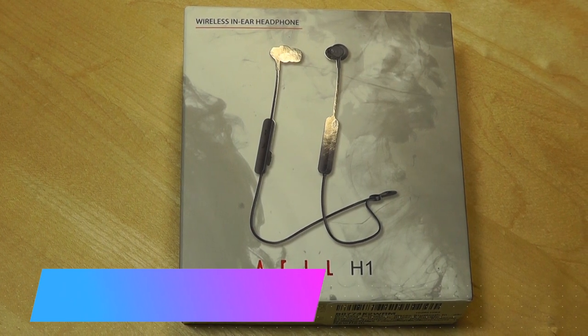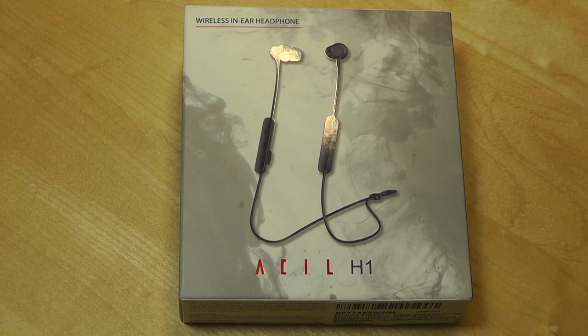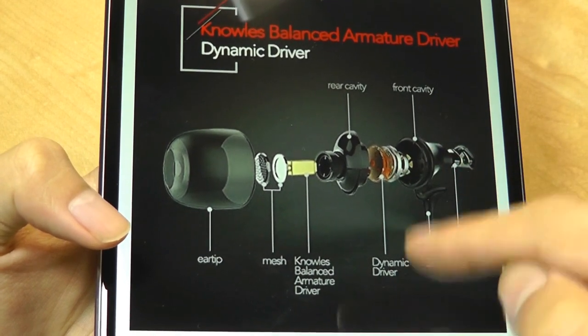Hey y'all, here's OSReviews. You're watching our hands-on review of the ASIL H1. These are a pair of wireless in-ear style headphones that sell for 70 bucks. That seems a little expensive at first, but that's because they actually have dual drivers — both a balanced armature driver on the first layer and a dynamic driver on the second layer.